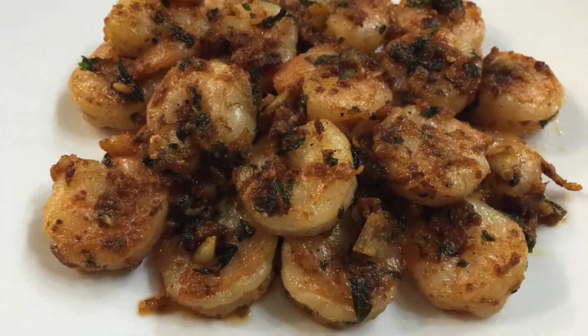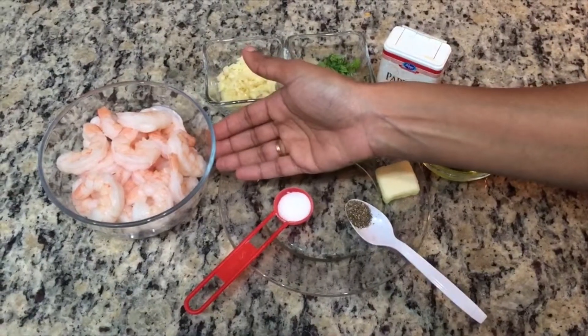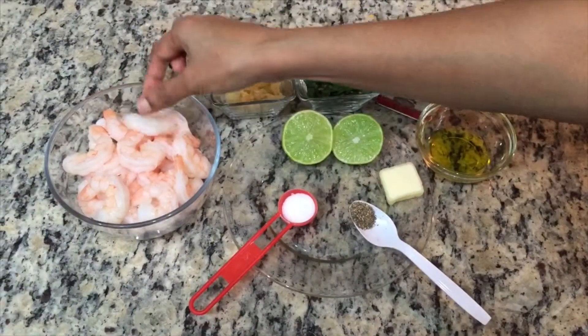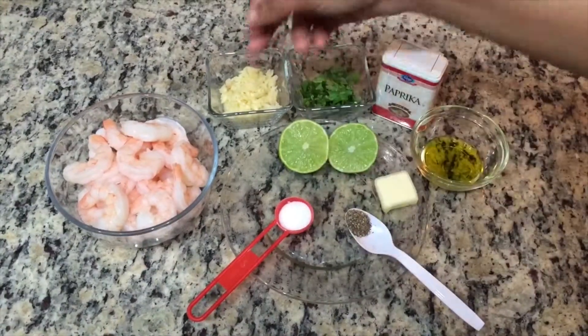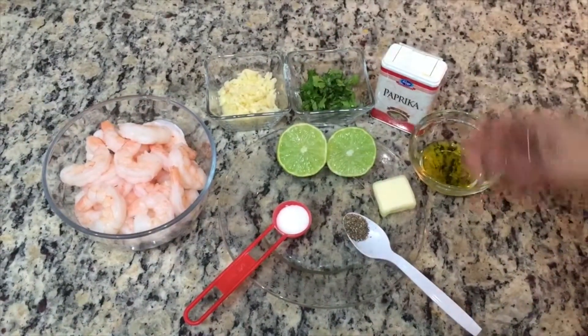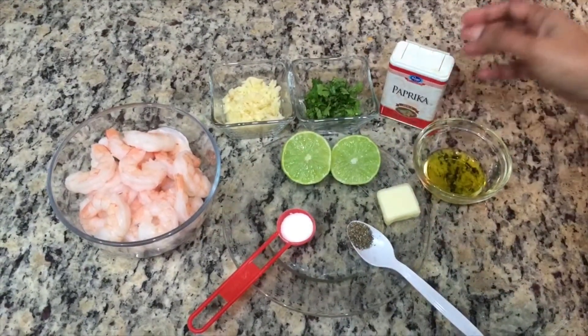Now let's get garlic shrimp. Let's pack this as well. For the sake of the shrimp, we have cooked shrimp. Cut the garlic in the middle.